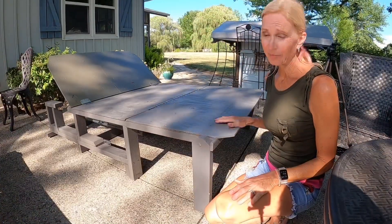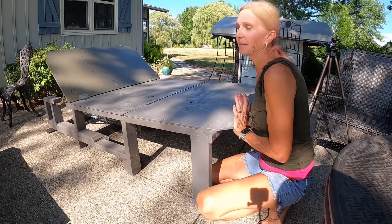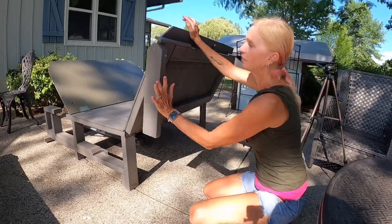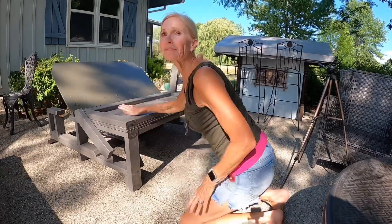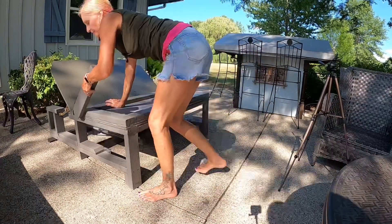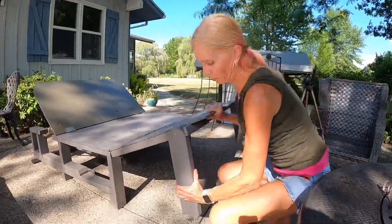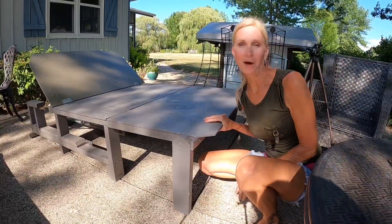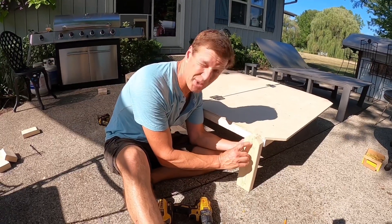The next step is the third and final section. This section lifts up as our storage unit, and we need fold-up legs so we can turn it back and potentially make a couch if that's what you're looking for — so you need those legs to be freestanding. What I want to do is measure down an inch and a quarter and drill right in the center.